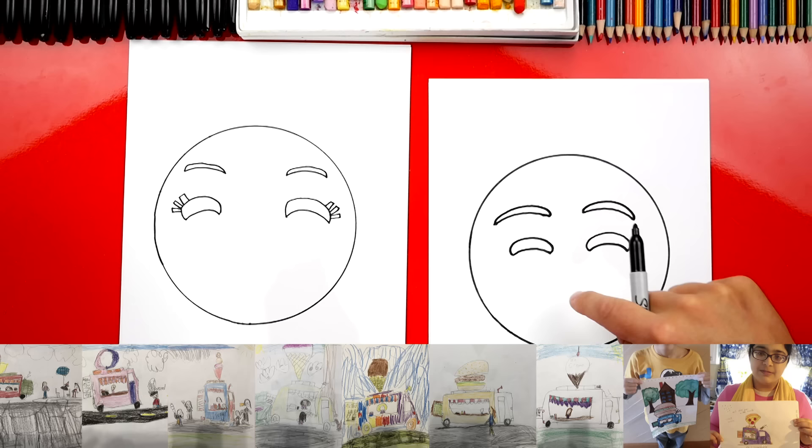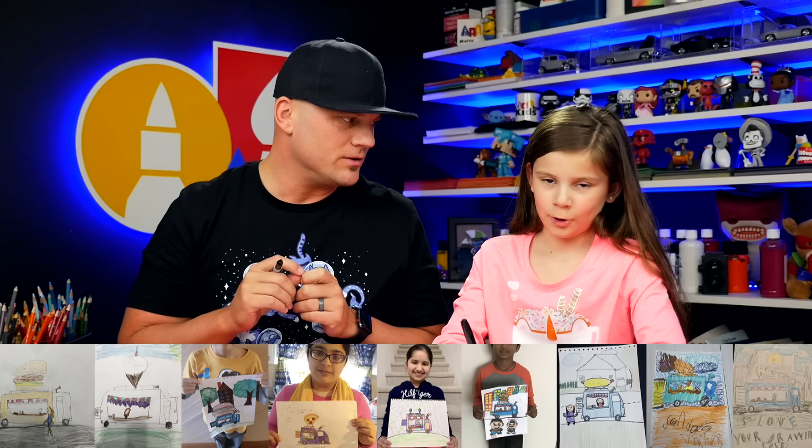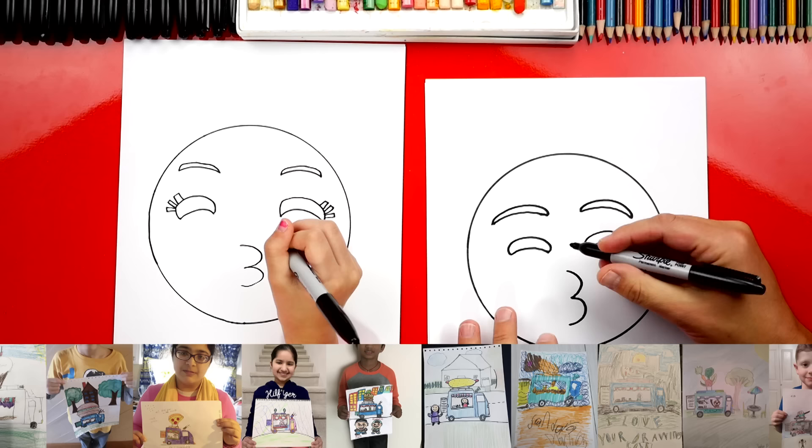Now we can draw the lips, and it looks like the number three. So we're going to draw a curve — a double curve like that — because it's blowing on one of those kazoo party noise maker things. I don't remember what those things are called. We're going to make it thicker, so we're going to draw another three right next to it.